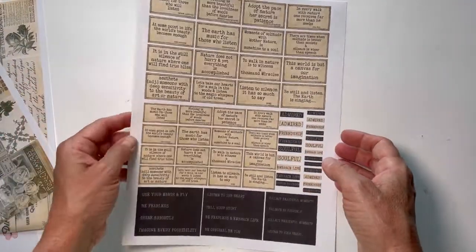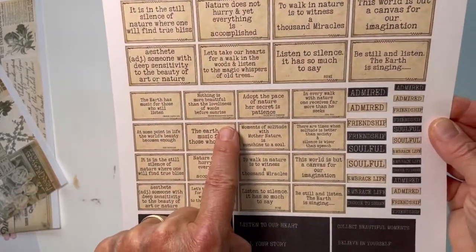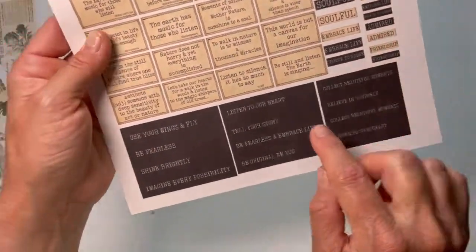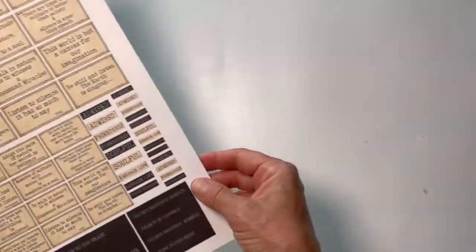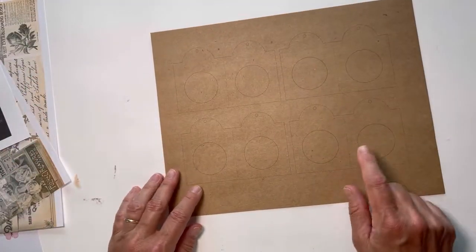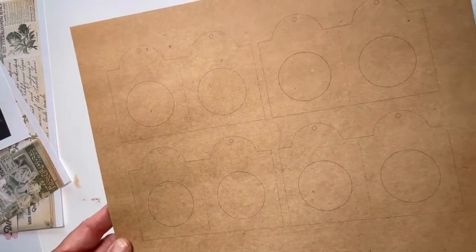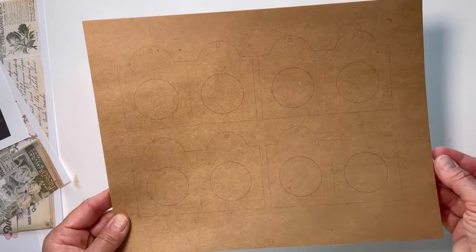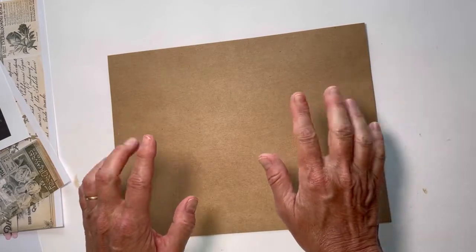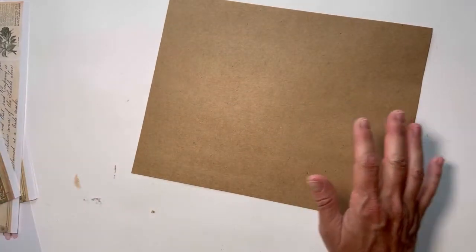There's another freebie - I'm not sure how I'm going to use this but it's got all of these quotes, then some different words, and there are some black background papers. She also has a specimen card printable where you can just print it onto anything. I'm thinking I may do some specimen cards - there's four on this using this cardstock. Then I'm grabbing an eight and a half by eleven sheet of craft paper and we're going to start with that.